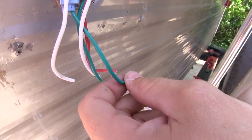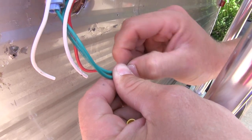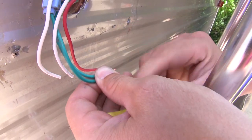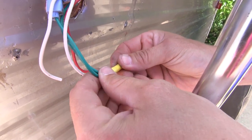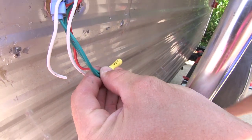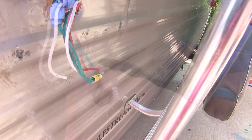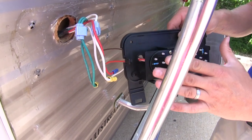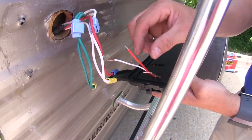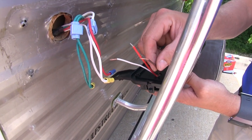I'm just stripping them back just a little ways, and then with my double green wires, I'm just going to make sure to twist them together a little bit, take a butt connector, make sure it's all the way on, and then crimp it together. Then I'll do the same for the rest of my wires. Now let's bring in our new light. I've already gone ahead and removed the lens.